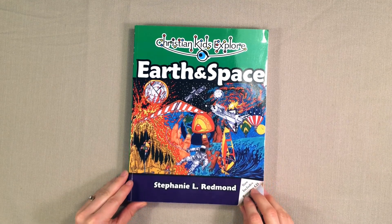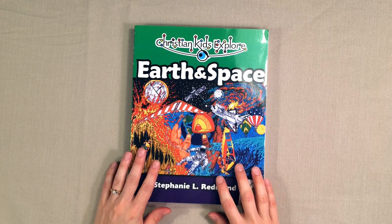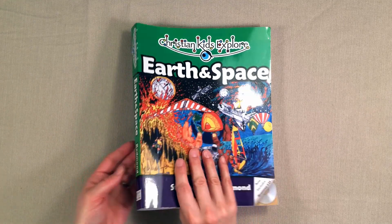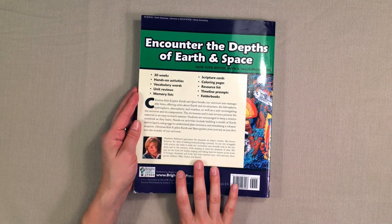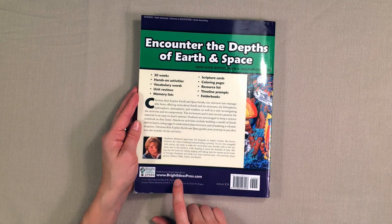Hi everyone, welcome back to my YouTube channel. Today I wanted to give you guys a peek inside this science book for the elementary age. It is called Christian Kids Explore Earth and Space and it is put out by Bright Ideas Press. I will leave a link where you can find and purchase this science book down below.